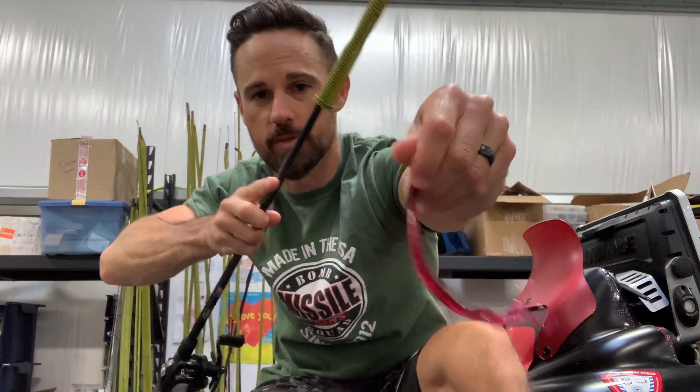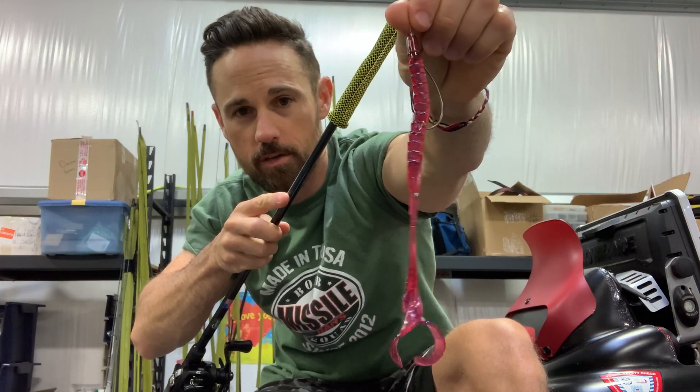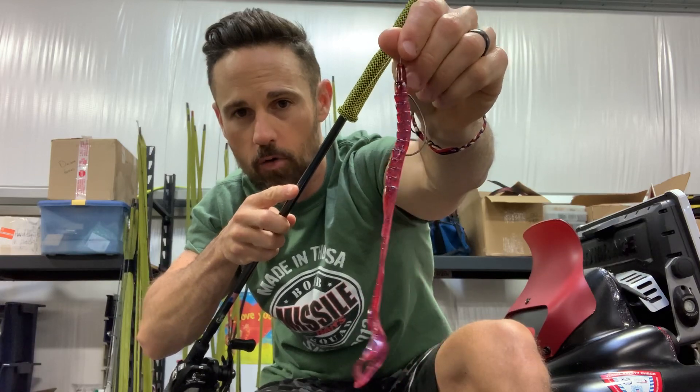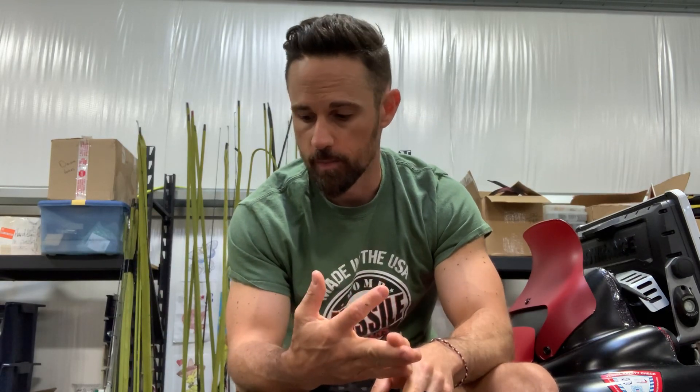Number two is going to be a Ribbontail Worm. Any kind of Ribbontail Worm is good as long as it's plum colored. This is a Missile Baits Tomahawk. Old Monster is good too. I generally stay with a 3/8 ounce sinker. In the summertime, red plum is definitely my top choice, green pumpkin is also good, and green pumpkin flash — I've had real good success with that in the summertime. Those are probably my top three colors in a big Ribbontail Worm.